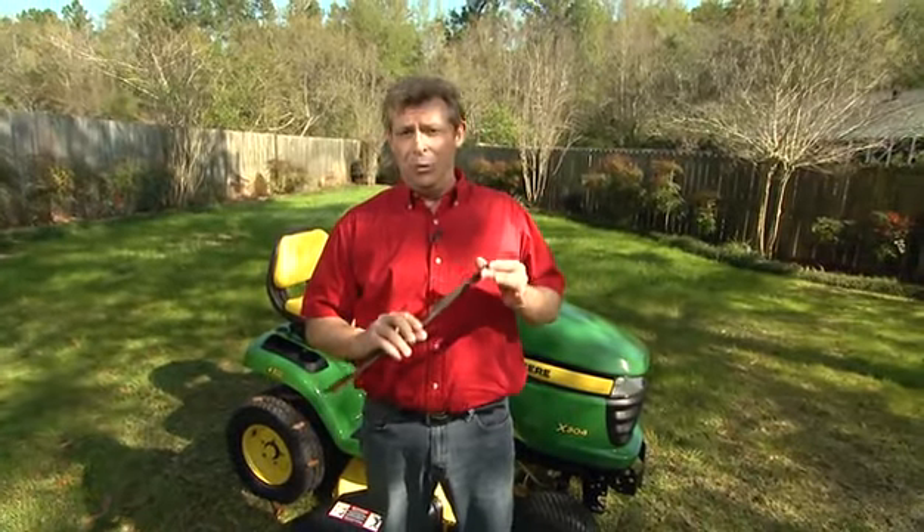First of all, you want to start with a good sharp blade. A dull blade won't cut your grass — it shreds it, and that can lead to a very unhealthy lawn.